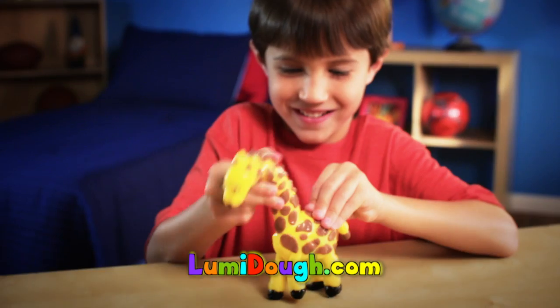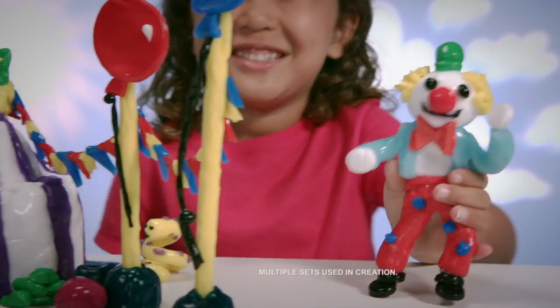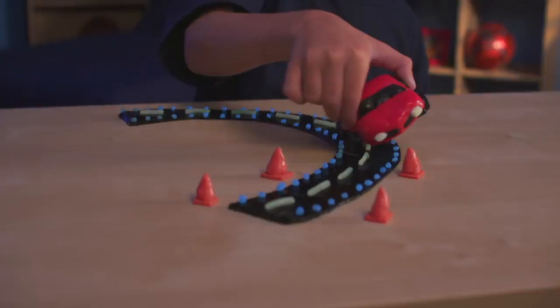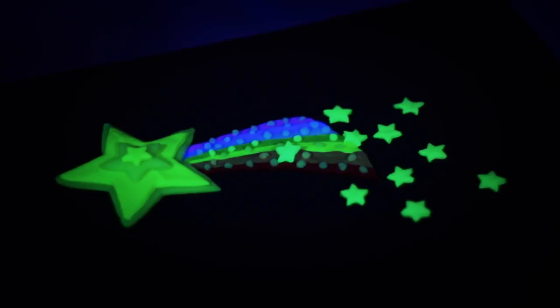Make teddy bears with glowing bellies. Giraffes with necks that stretch up and down. Or a bouncy, bright, smiling clown. Create cars with headlights that light up. A spider web with glowing bugs. Mermaids with illuminated tails. Stars with shiny light trails.